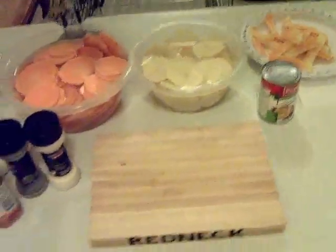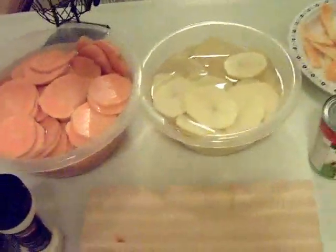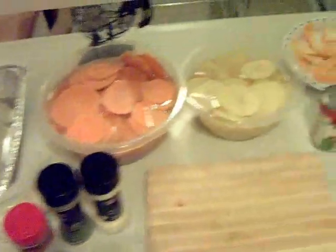So we're going to try something new today. It's scalloped potatoes with sweet potatoes and regular potatoes. This is just totally winging it, so we'll see how it turns out.